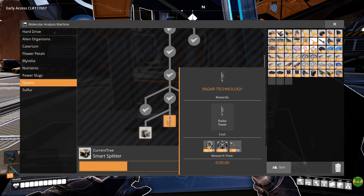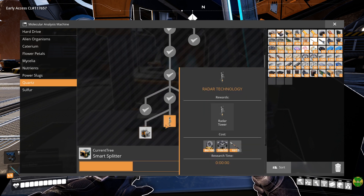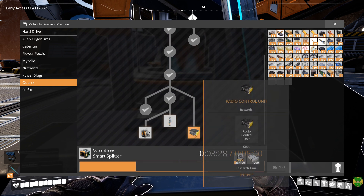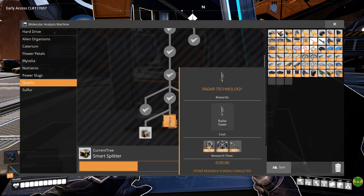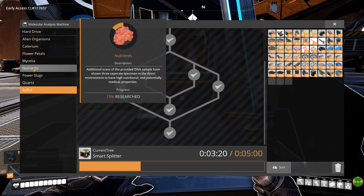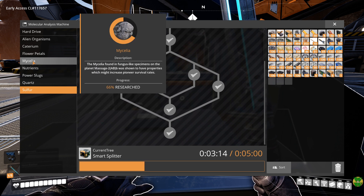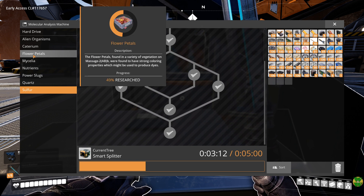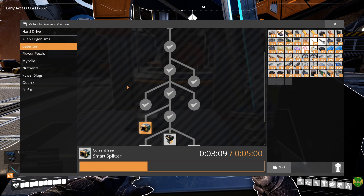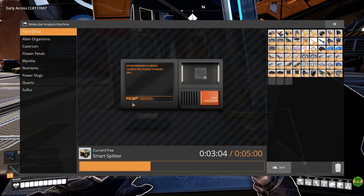For the radio signal scanning, we also just about have the stuff for radar technology. I haven't been over to where the crystal isolators are being made, so we probably have the oscillators for this now. But we have to wait for the research to finish anyway. Slugs done, nutrients done, mycelia done, all our petals were long done, caterium done. Now we need to work on those high speed connectors. Alien organisms done. And I have no more hard drives on me.